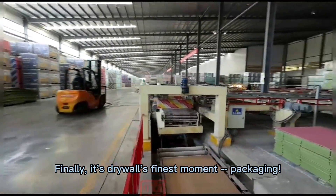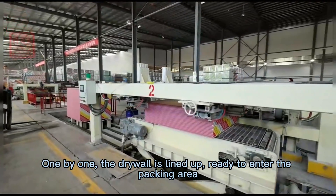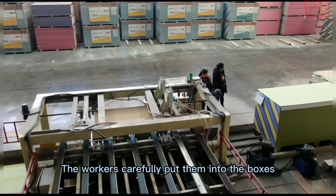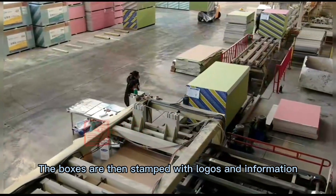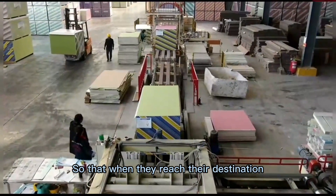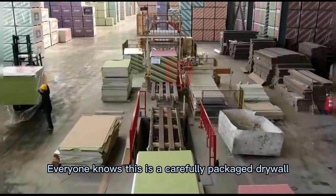Finally, it's drywall's finest moment — packaging. One by one, the drywall is lined up, ready to enter the packing area. The workers carefully put them into boxes, like putting a nice coat on them. The boxes are then stamped with logos and information, so that when they reach their destination, everyone knows this is a carefully packaged drywall.